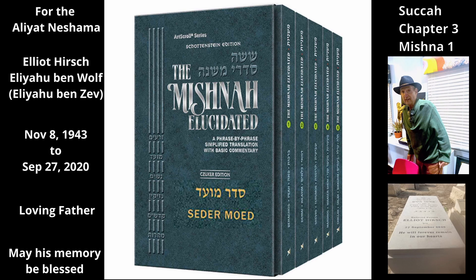A lulav that has the length of three Tafachim — which is the minimum length of the Hadassim and Aravos that are bound together with it — plus another Tafach above the Hadassim and Aravos with which to wave it, is valid.